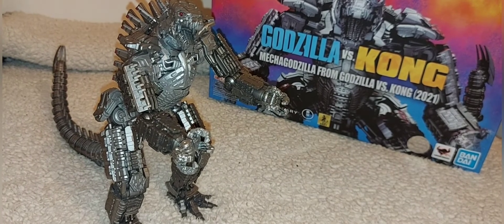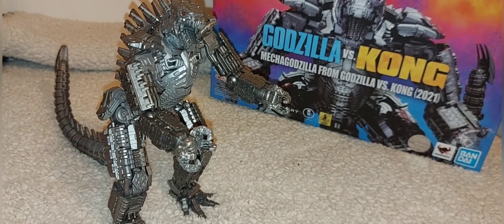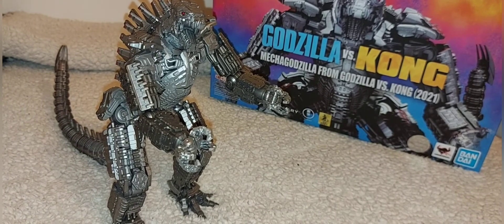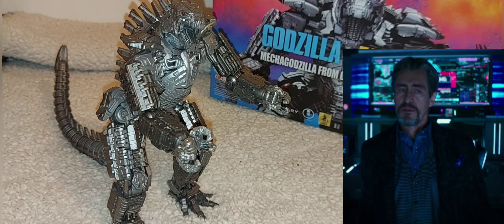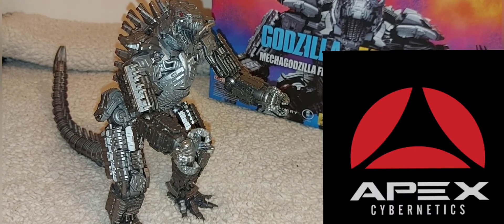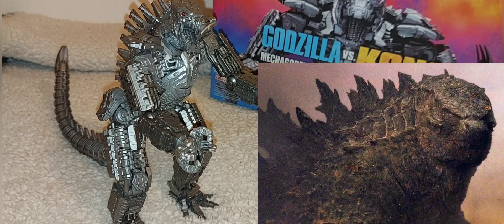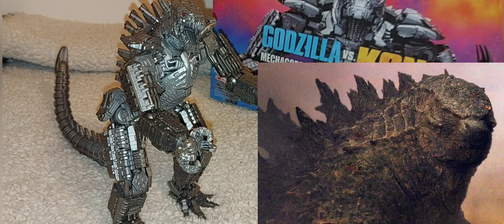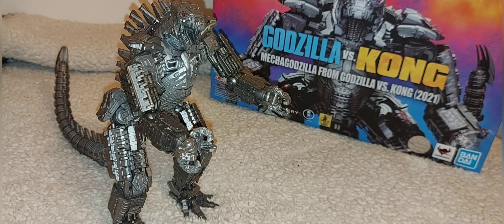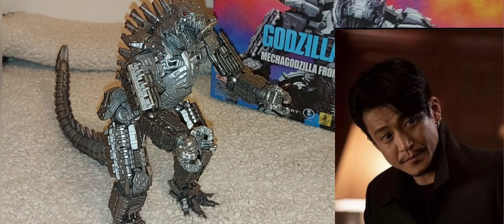Today we're reviewing the SH Monster Arts MechaGodzilla from Godzilla vs. Kong — I just can't help but call him Mecha Kevin. For some backstory: Walter Simmons, the numpty that he is, founded Apex and decided it would be great to try and put humanity back on top. With the help of Ren Serizawa, he decided to create this monstrosity.